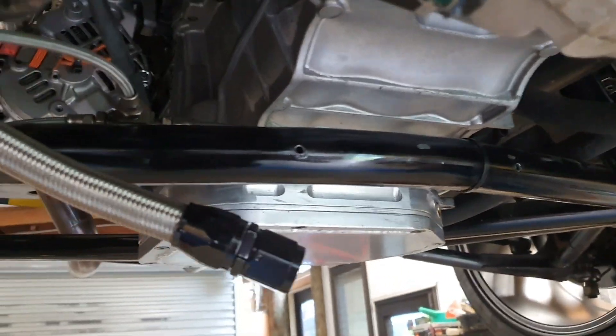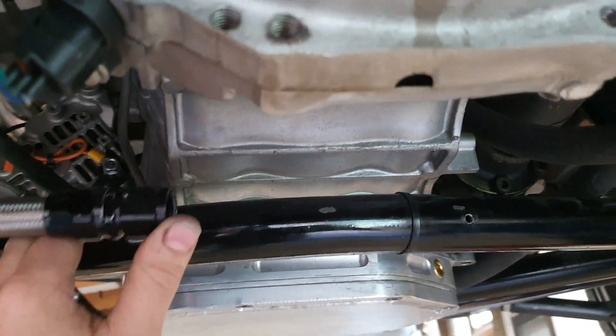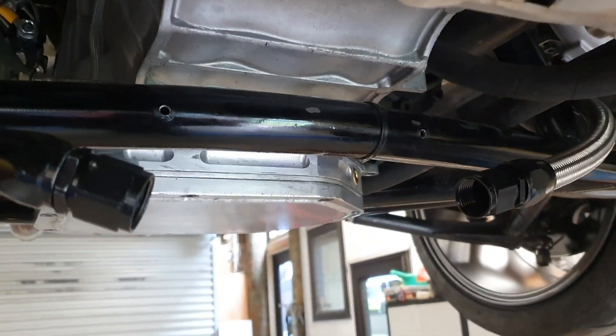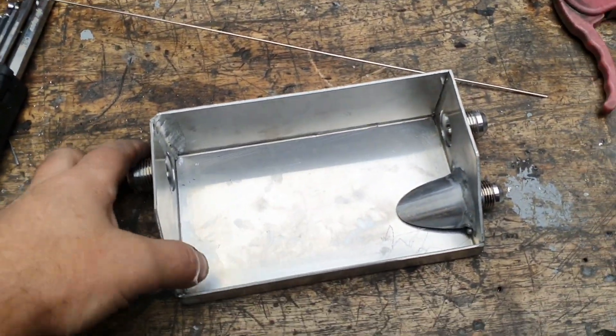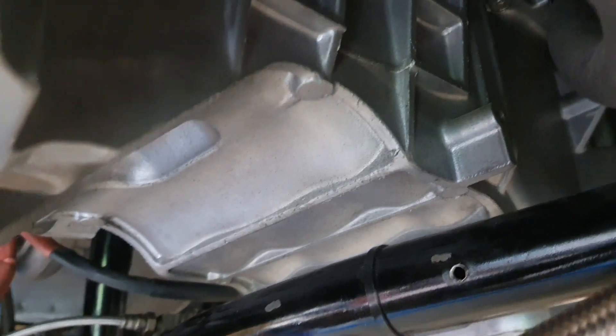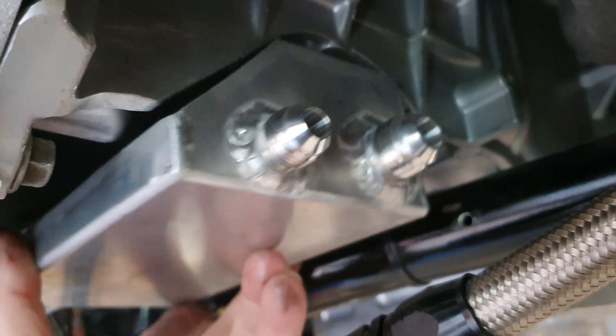A dry sump would be the full solution, but that's thousands of dollars out of the bank account, so let's get the oil out of the turbo as low as possible instead. The solution is to build a dry sump — for the turbos. Found one of these earlier: it goes in the car right where the power steering rack normally lives in a 350Z. Now we've got this lovely dry sump tank sitting in there — trust me, it's the right width and everything.